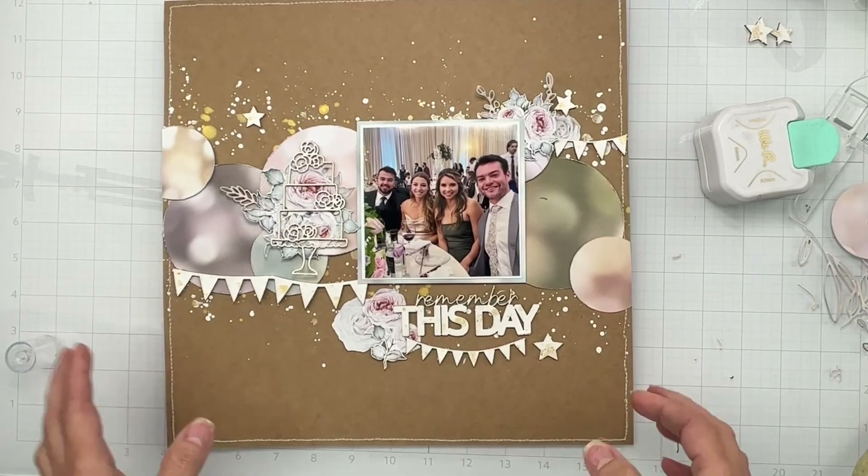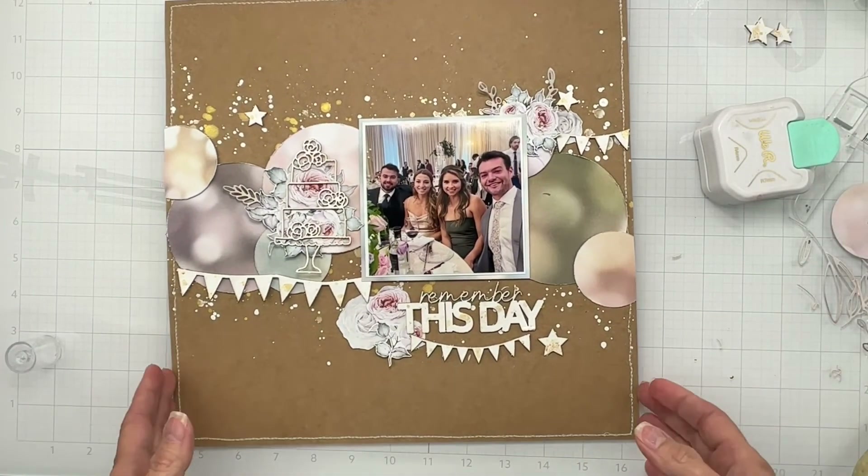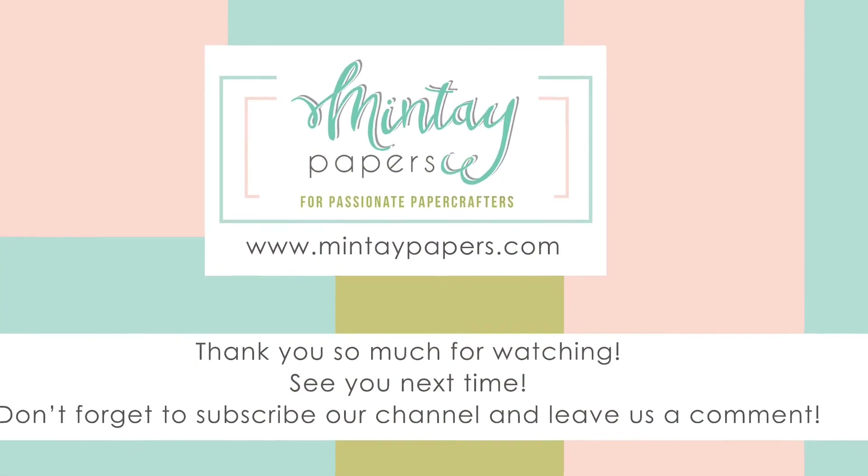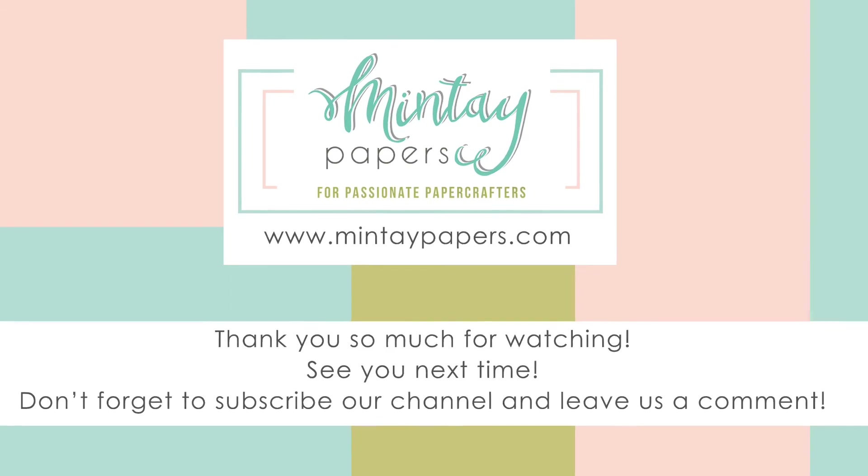I hope you like what I came up with using mostly the new Basics Collection goodies, as well as this fab cardstock. Bye for now, friends!